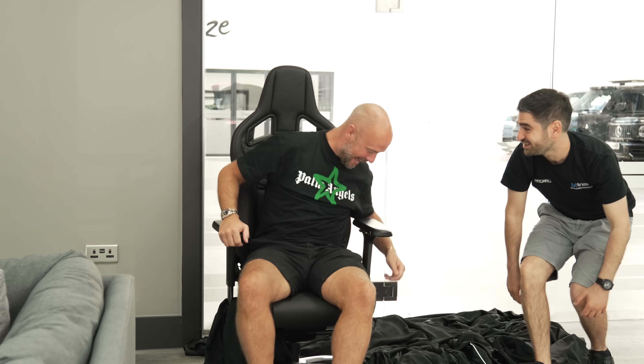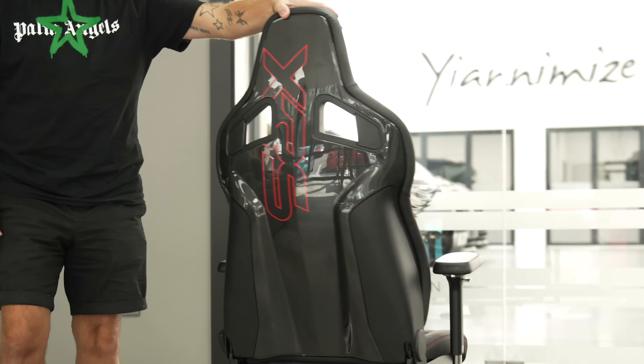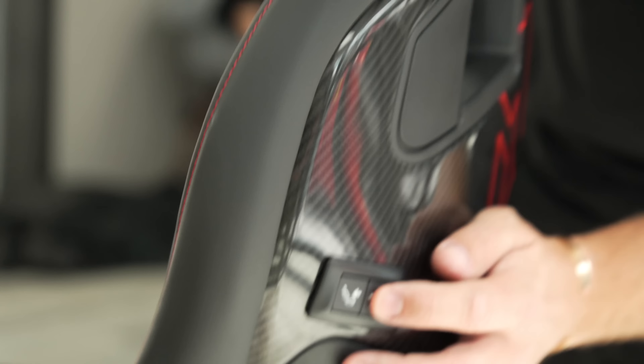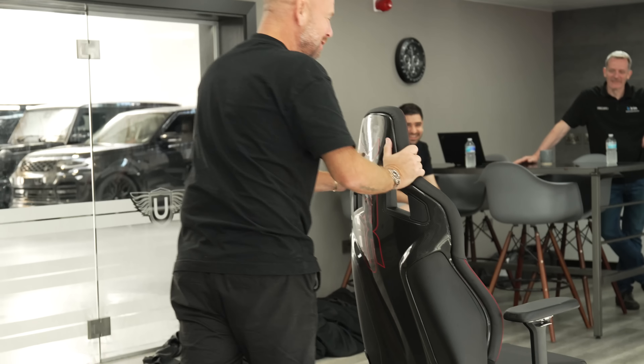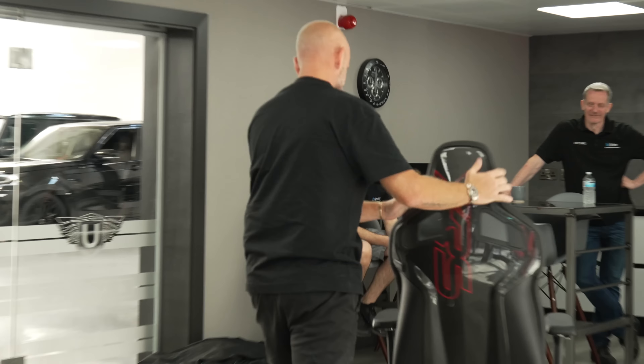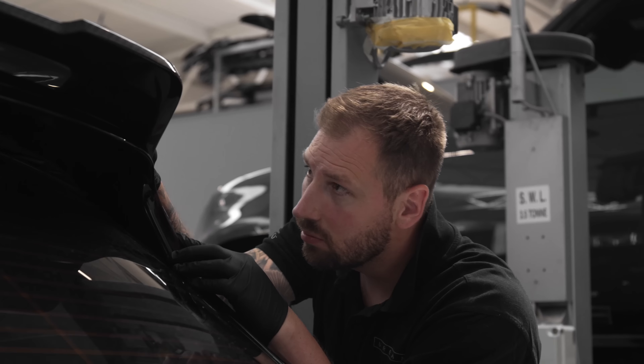That is so cold. Does it work? Recaro have finally donated that one. That's very nice. We've tweeted that we've spent a bit of time on it — and you've donated the bag as well. Thank you very much, I appreciate that. It's a fully operational Recaro.